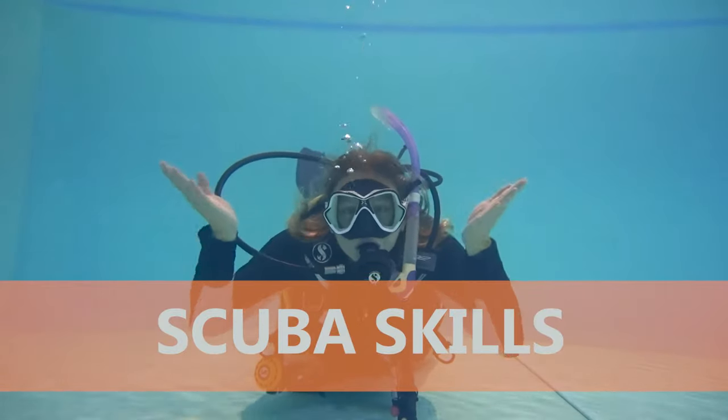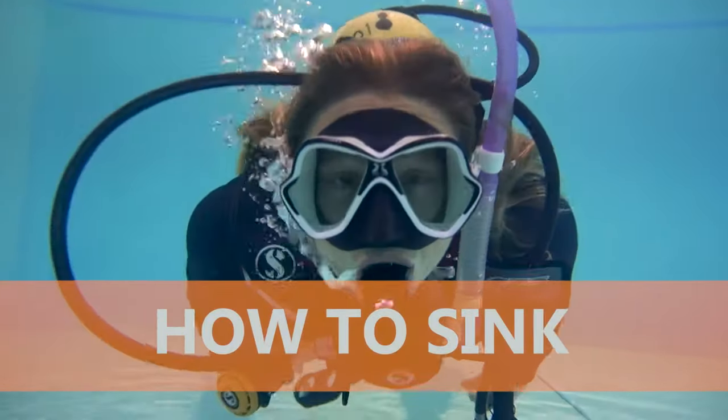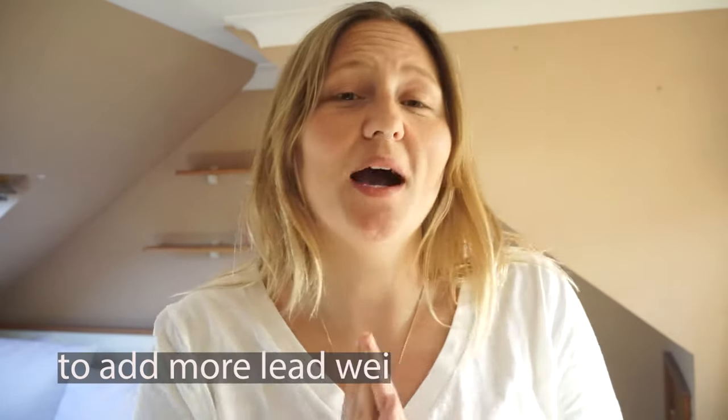Welcome to the channel. Today we're discussing how to sink — why is it so difficult? This is one of the most important and most discussed subjects for divers, not only for new divers but also for seasoned divers. Whenever I've guided groups of divers descending at the start of a dive, there was always difficulty for at least one person. The answer would always be to add extra weight, but most of the time the diver wasn't following basic principles that would have helped them to sink.